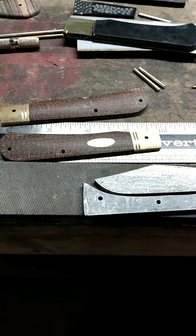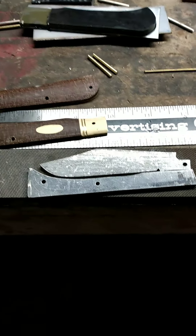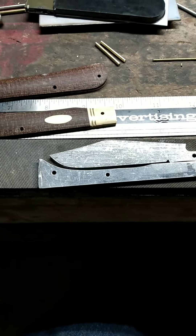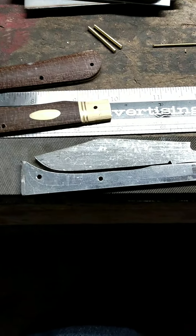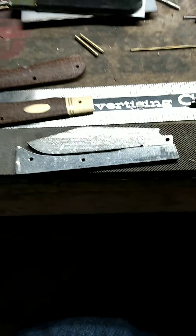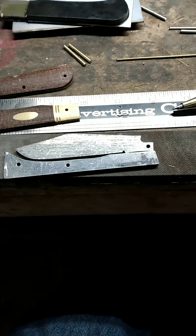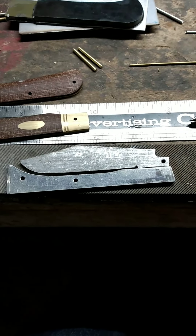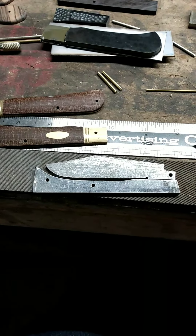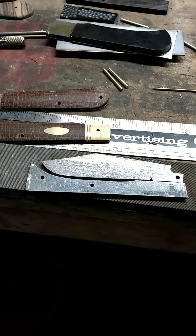Hey, how y'all doing? I'm in here working on this pocket knife and I have the back spring and the blade rough fit up together. Of course they're not a hundred percent shaped, especially the back spring — I contoured it to the bottom of the handle scales, but I usually do that after I heat treat it. I'll probably take a little bit more material out of the center here to help get the spring tension kind of where I want it. But anyways, I'm fixing to punch in the nail nick on the blade and then go about heat treating, so I'm gonna see if I can't do a little video on that and see how it goes.